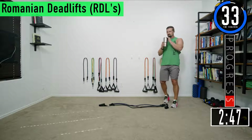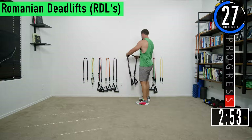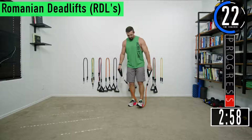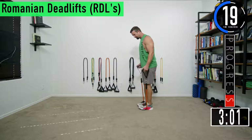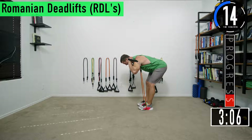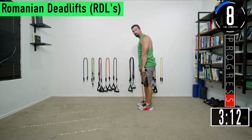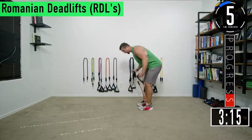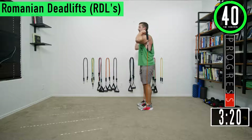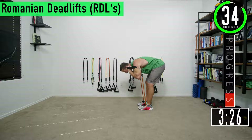For RDLs, I'm going to stand on the bands with both feet and pull it up and over like this. Slight bend in the knees, bending at the hips. You can also choke up on them and hold them like this — it keeps tension the entire time. Slight bend in the knees, bending at the hips, pushing the butt back coming back. We're not bending that lower back.